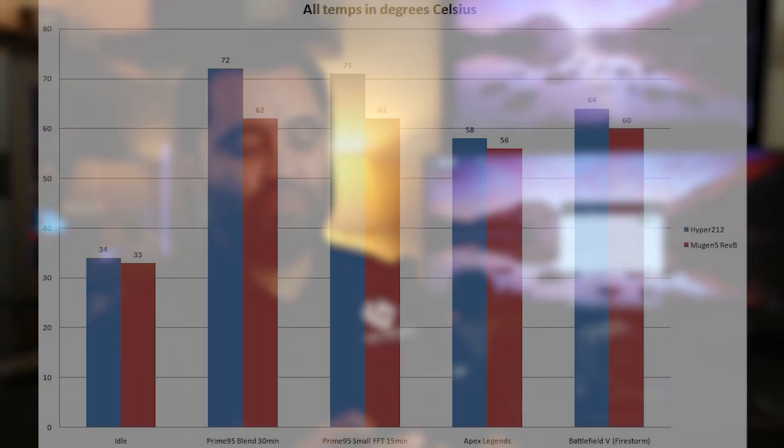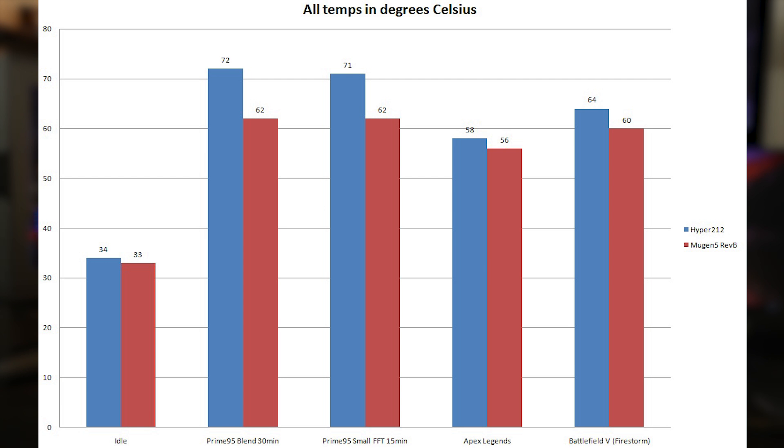Pulling up my results — Xeon E5-1620, 130-watt CPU. At idle, the Hyper 212 got 34°C and the Mugen 5 got 33°C, with about 76°F ambient in the room. One degree difference at idle — not a big deal. For Prime95 Blend at 30 minutes, the Hyper 212 peaked at 72°C and the Mugen 5 peaked at 62°C — that's a 10°C improvement under all-out load, which is pretty significant.